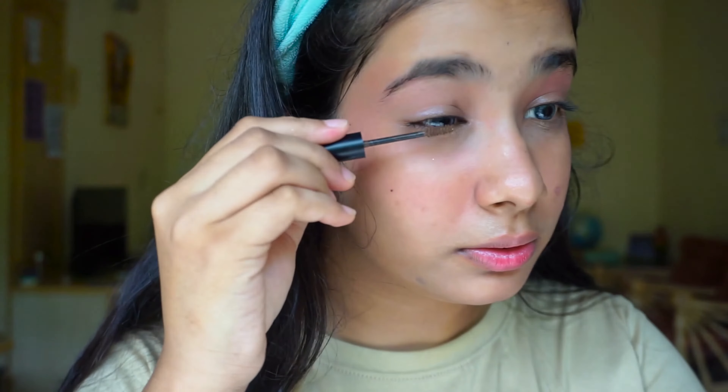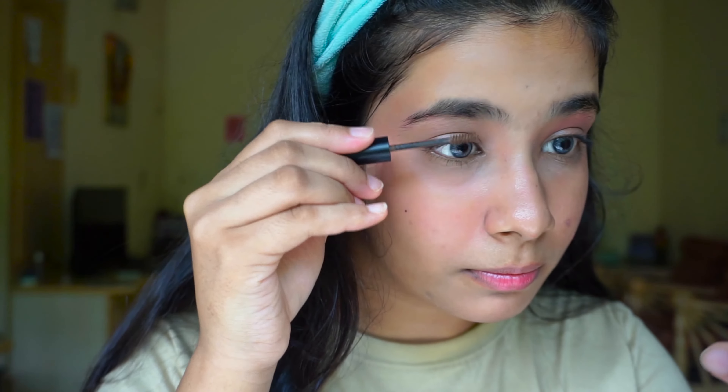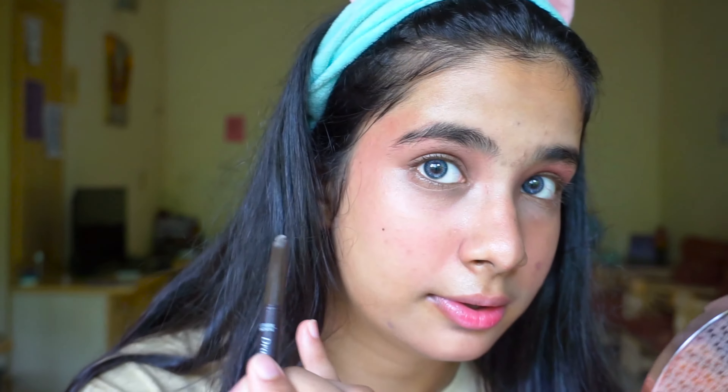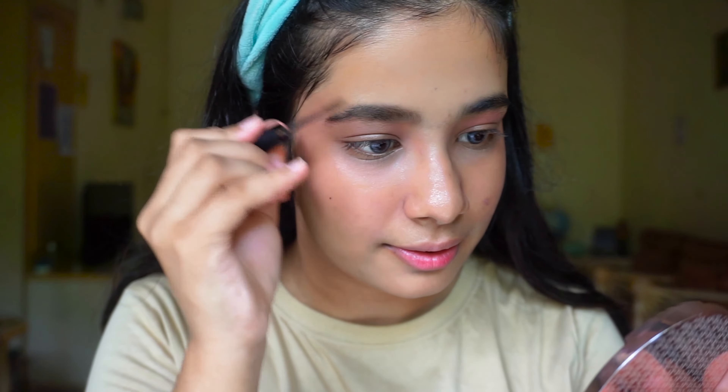Our next step is lashes. I'm going to just curl my lashes. To reduce the number of products, I'm going to use my elf brow gel as both my mascara and my brow gel. If you have a mascara, you can use it on your lashes and go very light-handed on your eyebrows. Our next step is eyebrow pencil — for that I'm going to use this Etude House pencil.